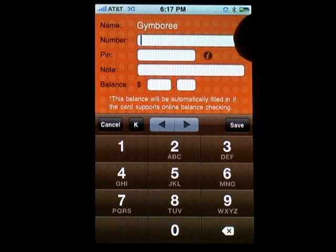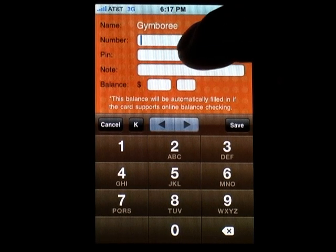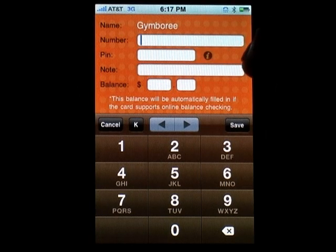You can then enter the gift card number here, the PIN code if needed here, and a memo or a personal note for this card in this box. After typing in the requested information, press the save button.